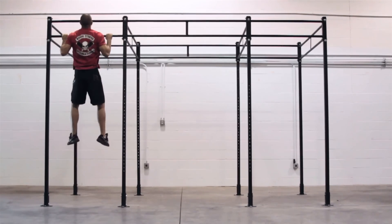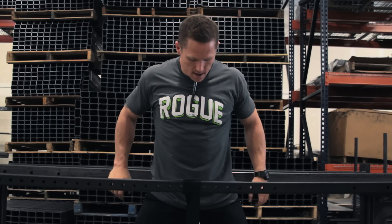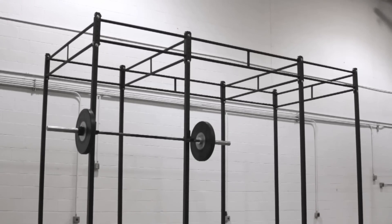It's got fewer accessories available to it and it's got a little bit more flex. If you're on a budget, this may be your system.